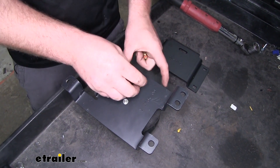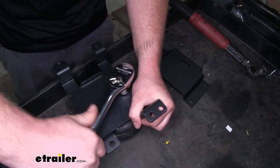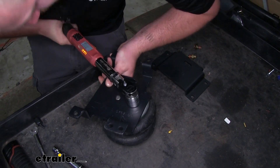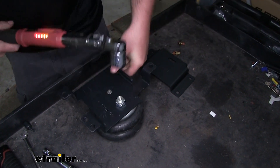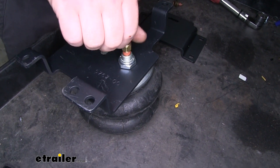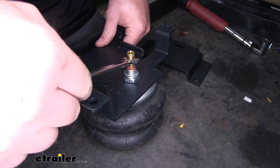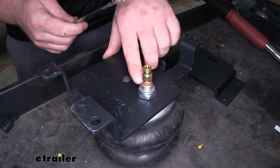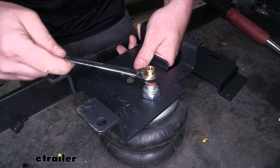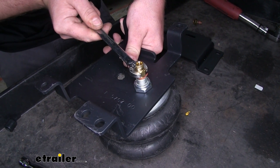We can take our nylon jam nut, get that started, tightened, and torqued down to the amount specified in the instructions. Once that's complete, we can take our air fitting and thread that inside. Tighten it down until the thread locker on the fitting is in a little ways — but you don't want to crank down on it because it is brass and you don't want to risk cracking it. Just get it nice and snug.